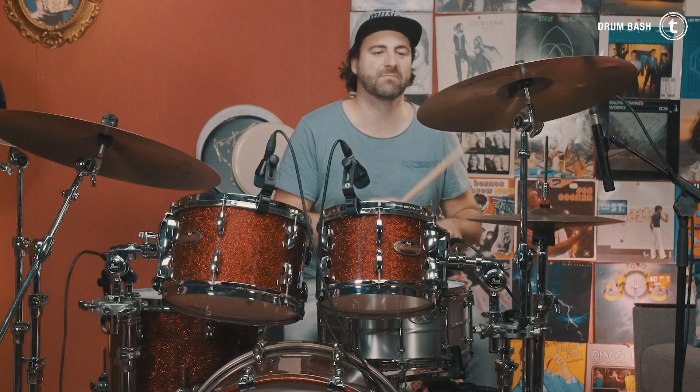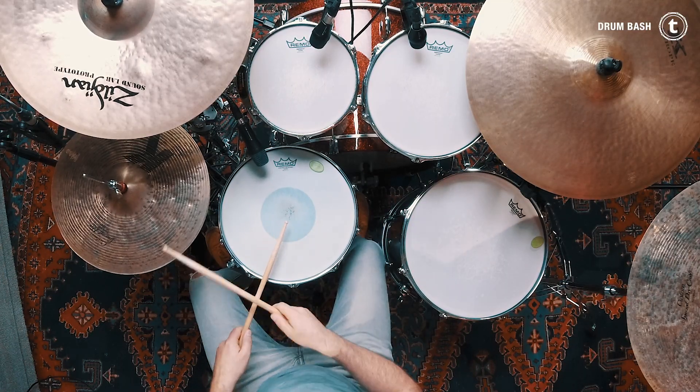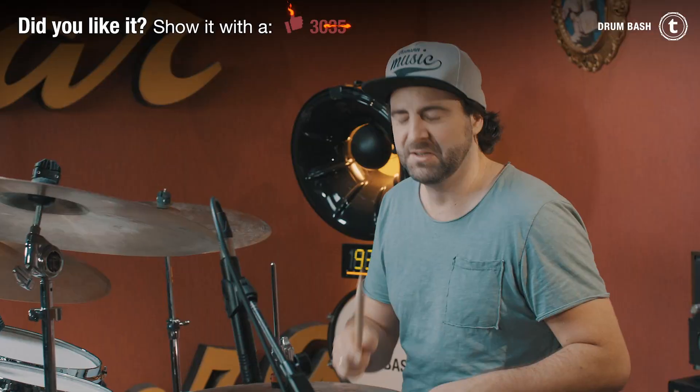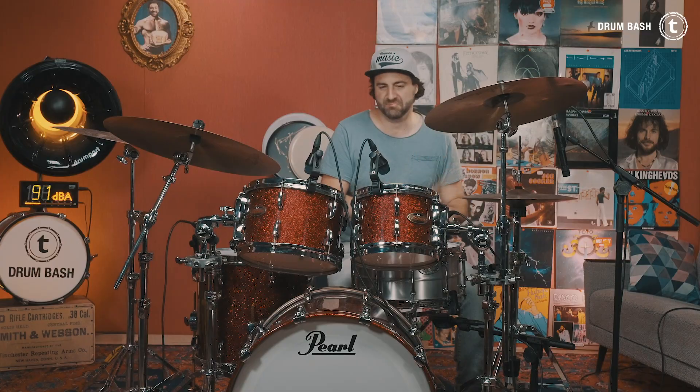Okay, so here's Groove No. 1. This groove is probably one of the most played and most recorded of all time — think Michael Jackson's 'Billie Jean' or Lenny Kravitz's 'I'll Be Waiting,' which by the way is a great song to practice this groove along with.